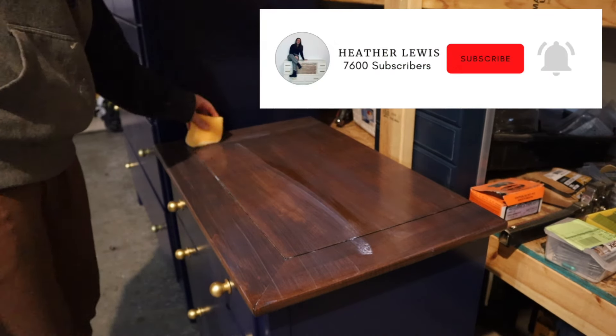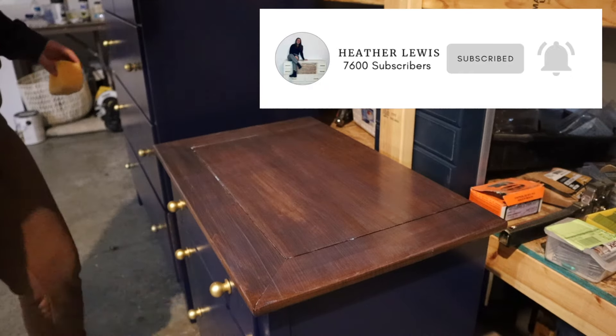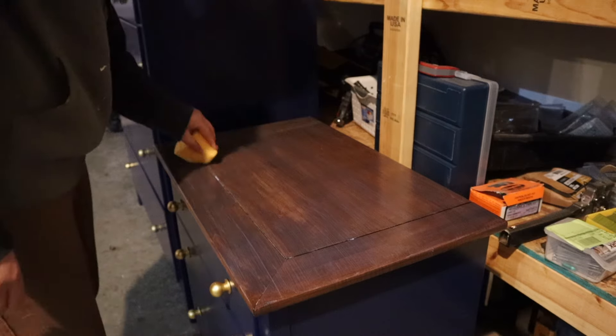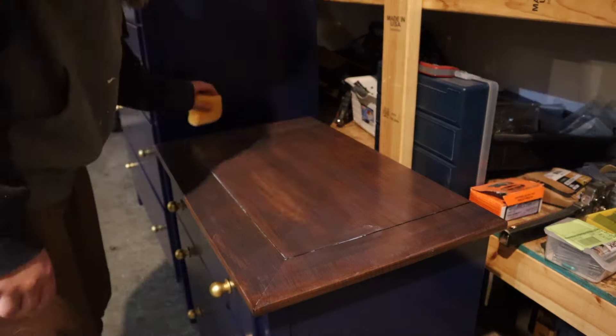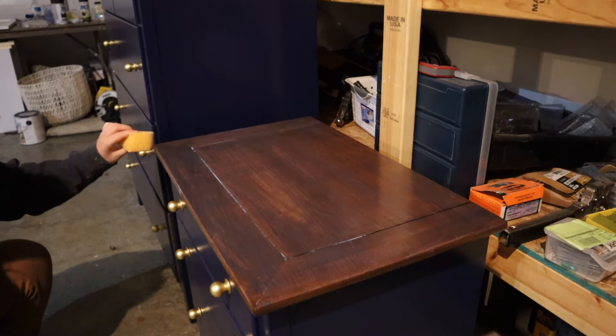After the two coats of top coat, these pieces were all finished because the hardware was already on. I'm going to list these back on Facebook Marketplace and try to sell them for $400. Do you think that's a good price? I definitely think someone is going to love them in their home at that price, but let me know what it would sell for in your area. Now let's go ahead and get into the final reveal.